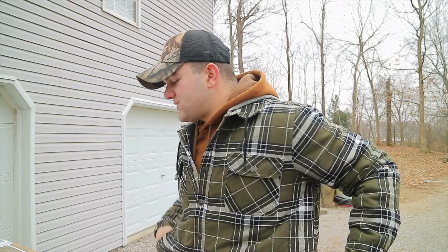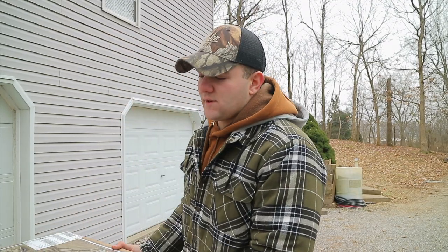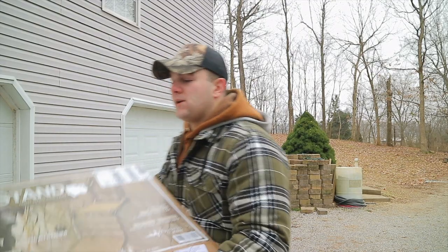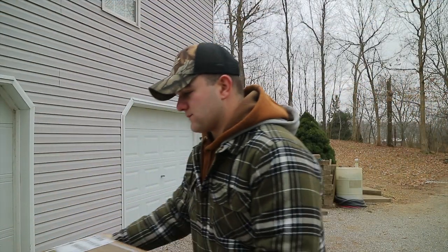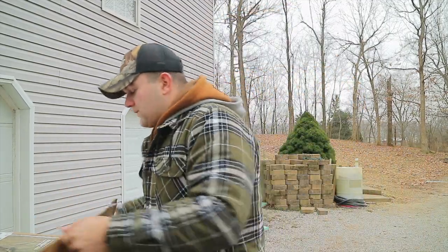I opened the box on the wrong side so I'm gonna have to hold it kind of funky, but this is what we picked up for Bo. It's gonna be the Mo Marsh Ramp Stand, obviously made by Mo Marsh — well, it's by Higdon Outdoors, but Mo Marsh is the brand. Let me pull it out and show y'all.